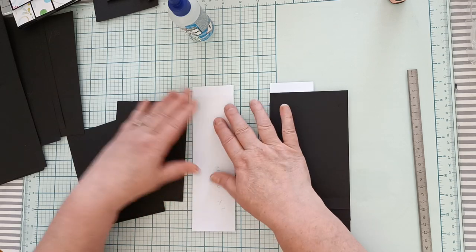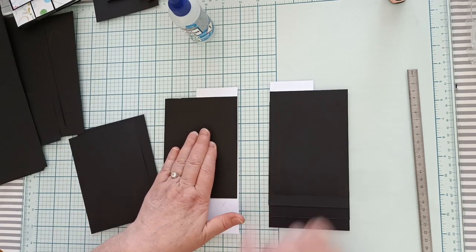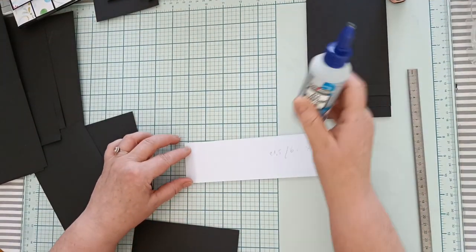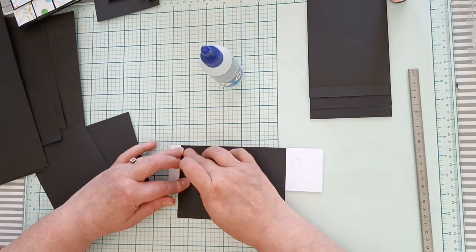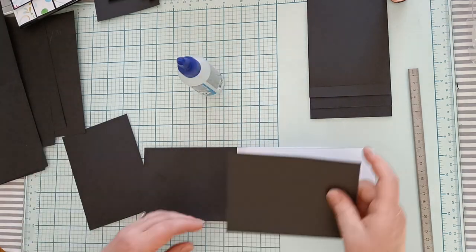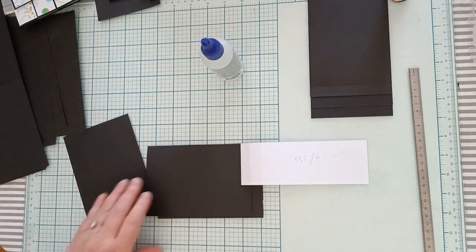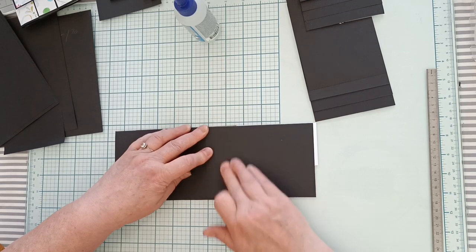Sauf que vos cartes, vous allez les coller à l'opposé. Vous avez collé de ce côté-là. Vous positionnez votre bande et vos cartes vont venir se positionner ici, à l'opposé des autres cartes. Et vous collez à l'opposé.